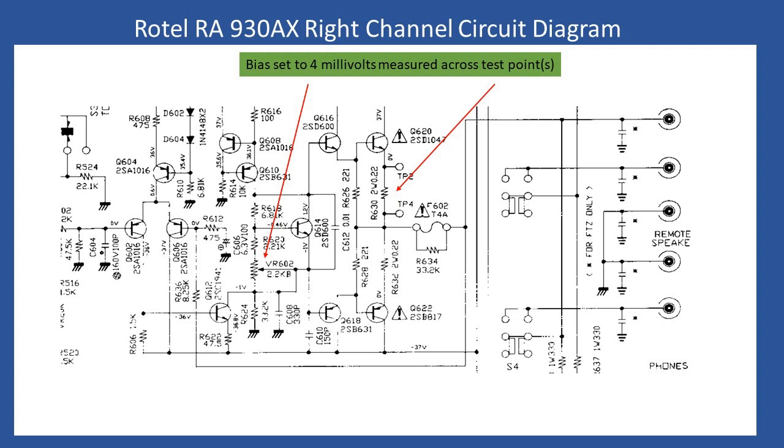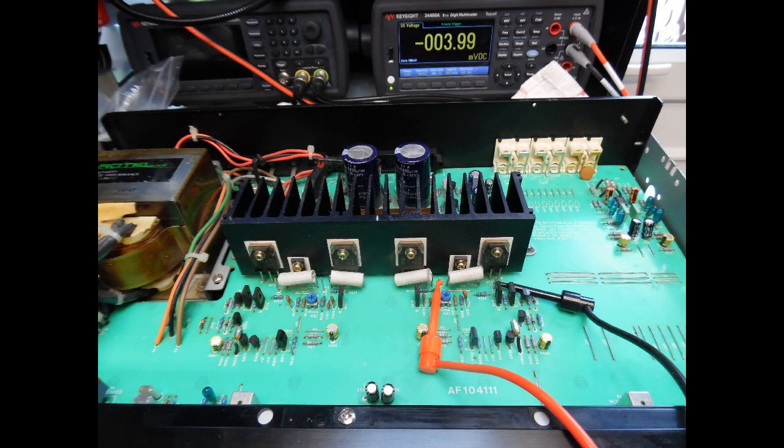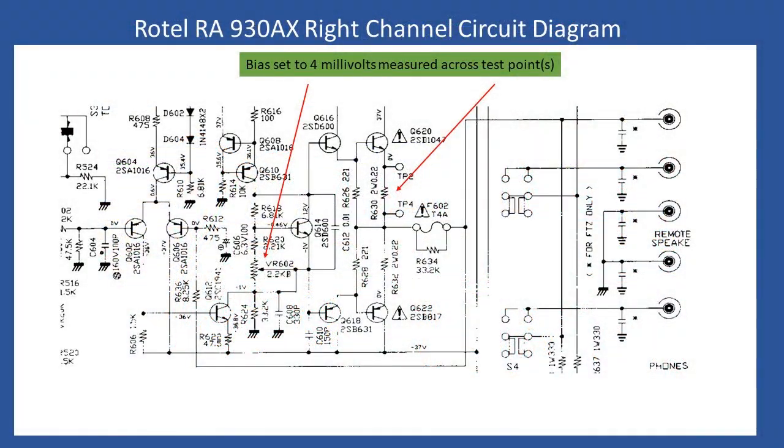You can wait five minutes then make the adjustment. I show in the video the multimeter connected across the right channel test point, indicating the correct bias. Interestingly, on the circuit schematic you can also see S4, which is the speaker selection switch we repaired earlier — the one where we had to replace the contact.